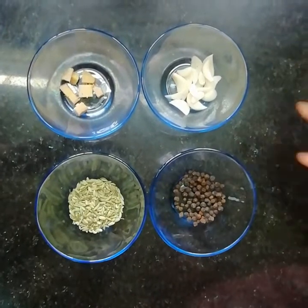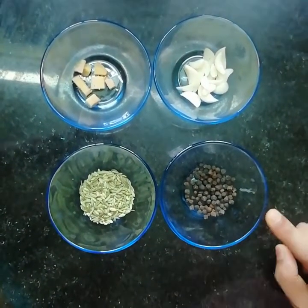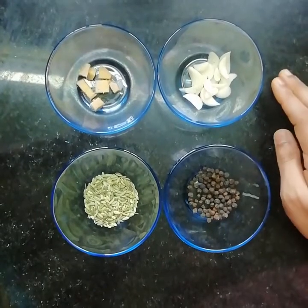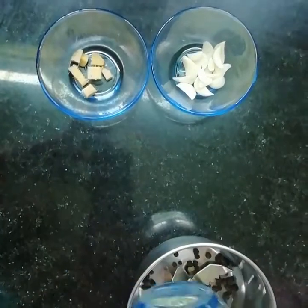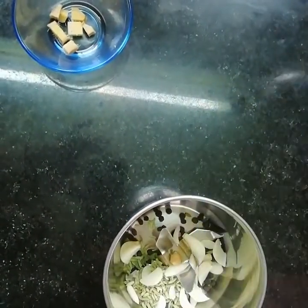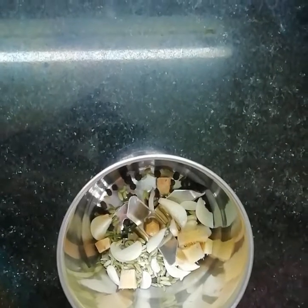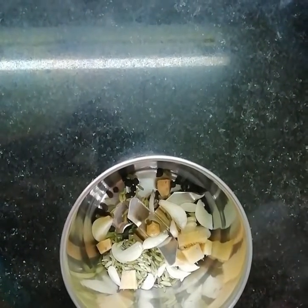I have taken 2 teaspoons of fennel seeds, 1 teaspoon of peppercorns, half inch ginger, and 7 to 8 garlic cloves. We will add all of these to a mixer and make a paste. I am adding 2 teaspoons of water to help blend it. Once the paste is prepared, we'll keep this aside.